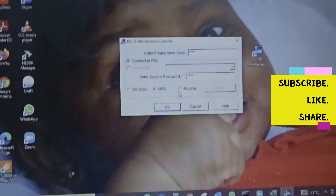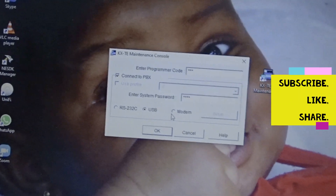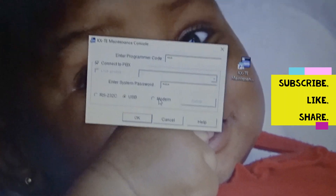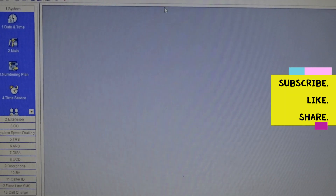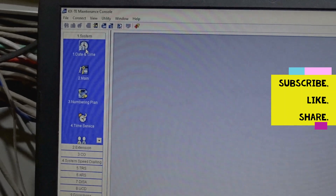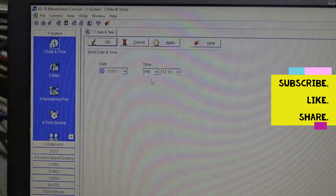If that happens, you know the USB is not connected, so let's go ahead and connect. The system password is 1234. The maintenance console is now open. Here you can change settings and set the date — mine is configured to synchronize with my system.